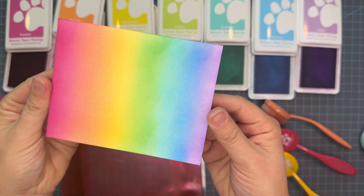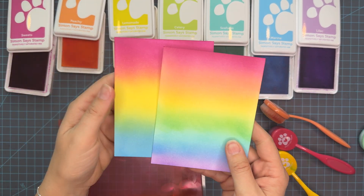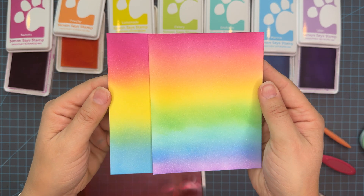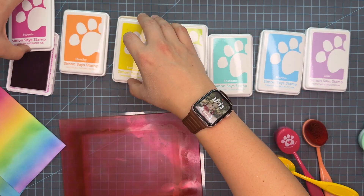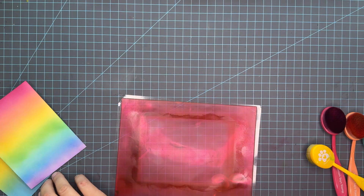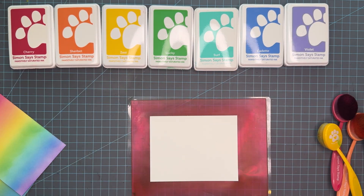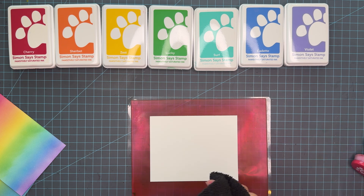Look at how beautiful this panel is. So this is sweets, peachy, lemonade, celery, seafoam, marine, and lilac. Here we are just comparing them — you can see you kind of miss out on that purple when comparing the two panels. But you could easily have gotten purple by adding a little bit of sweets over the blue. You're still using three colors but you would get that full rainbow at that point.